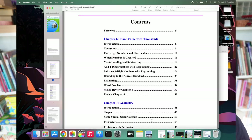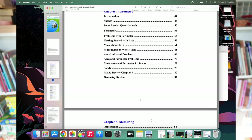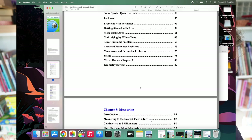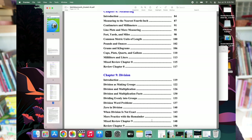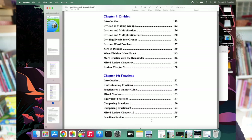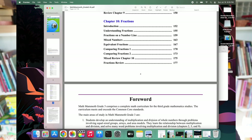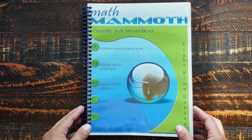I don't print out the chapter introductions since I'm trying to minimize printing, but I can access them digitally. I'll also show the 3B table of contents so you can see what else he'll cover this year: place value with thousands, geometry including perimeter and area, solids, measuring in centimeters, millimeters, pounds, and ounces, as well as an introduction to division and fractions.